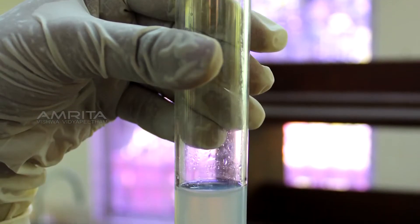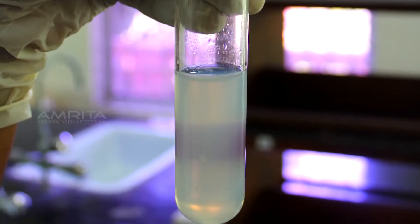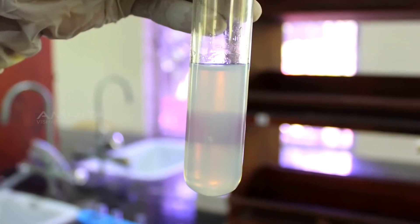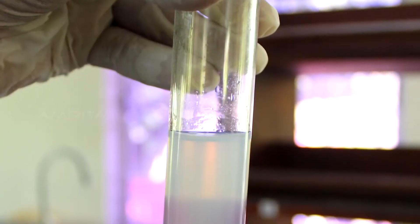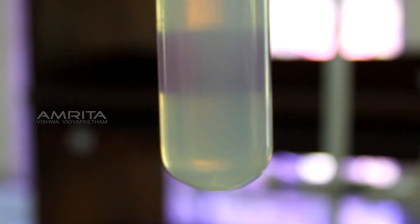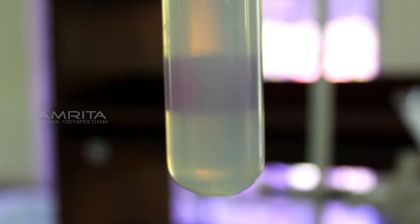Stability: Take some colloidal solution of starch in a test tube and leave it in a test tube rack for 20 minutes. No change is observed. This indicates that colloids are stable and dissolved particles do not settle down even after the lapse of time.